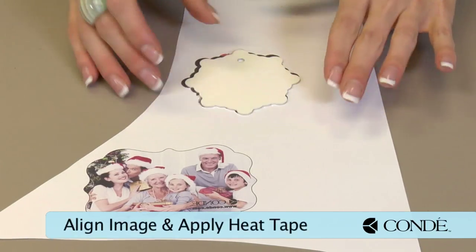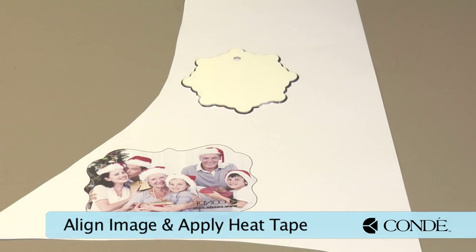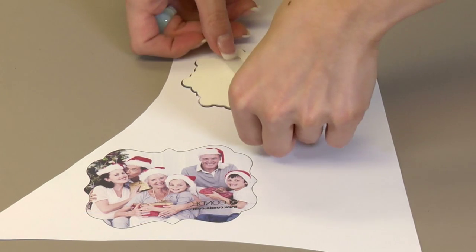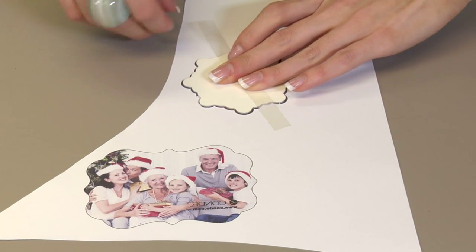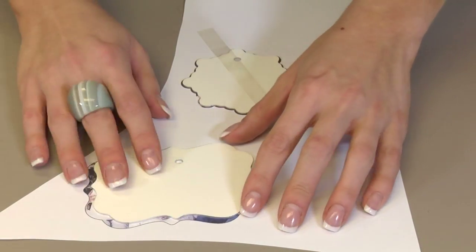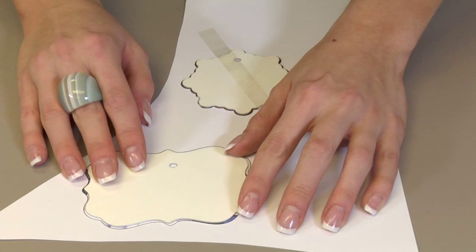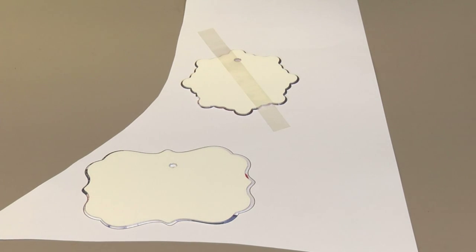Our next step is aligning our image. This is easy to do — we have a template that you can use to get a perfect shape. Apply a piece of heat tape straight across and make it easy to peel back. I'm going to do the same thing with my Benelux. You can see just how well the Chromalux works; it's got a nice fine coating, and it's our superior product.